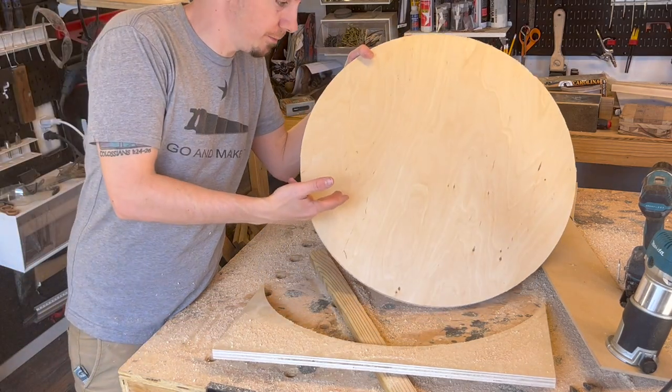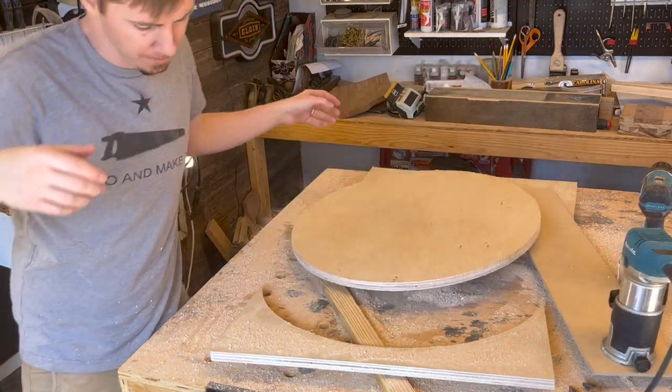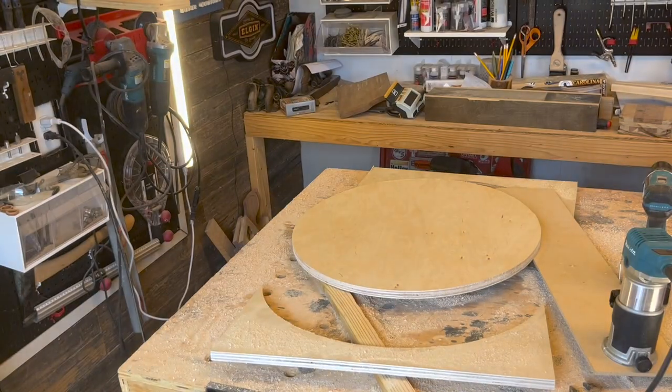This would have cost like 20 bucks at Lowe's, so something that was destined for the trash is now treasure.